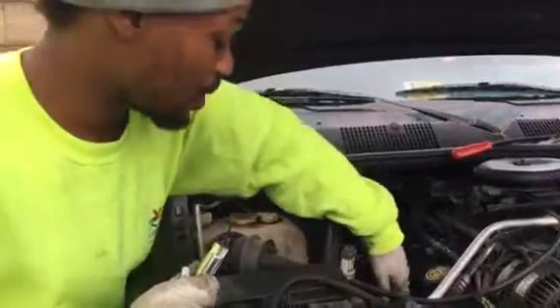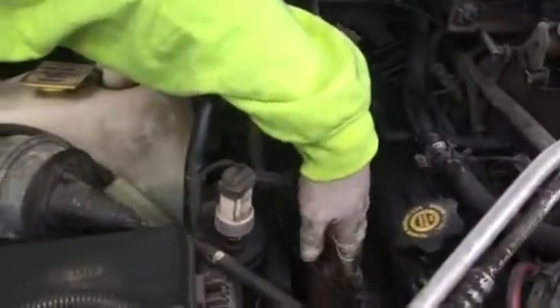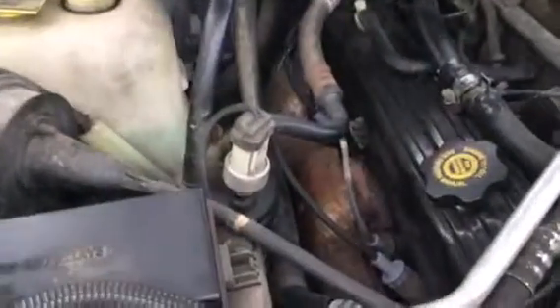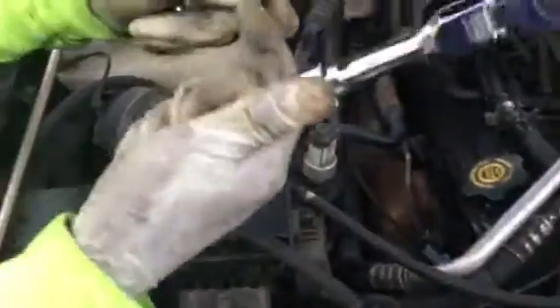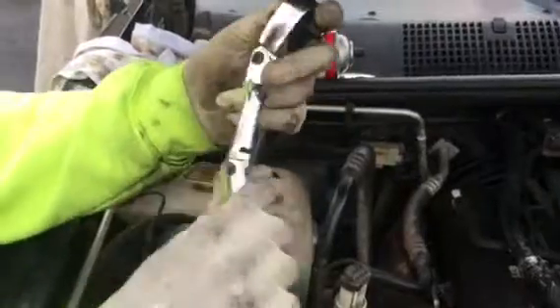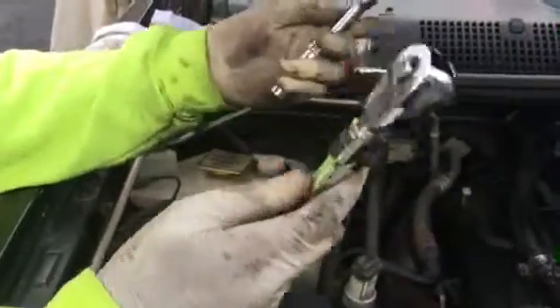The spark plug I'm going to be changing is right here. This is the last one left — I'm not going to waste time showing you how to do all of them; I want to show you how to do one. You want to get your tool and a nice ratchet. I have a ratchet here — bought it at Harbor Freight. It bends in all different types of shapes so I can get in there and get the job done.